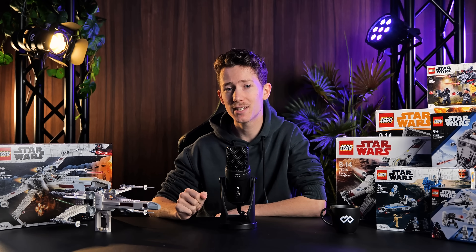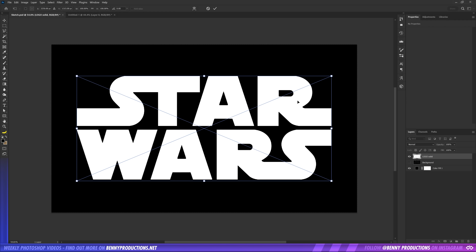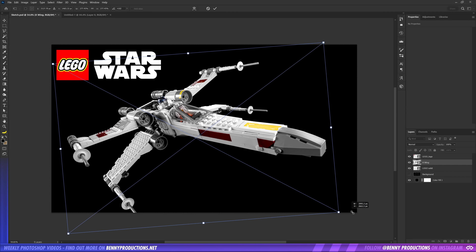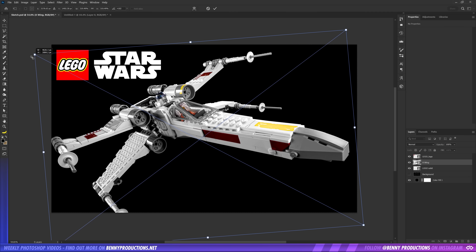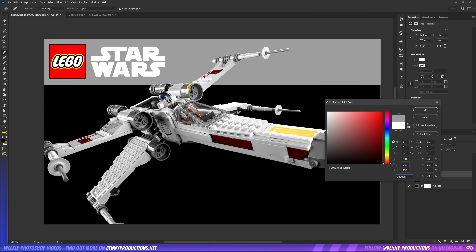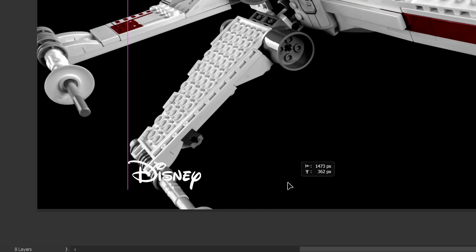Before we can really move on, we first need a basic template for the box. I made a new document and added the first two logos in the right corner, since we found out that's a rule. Then the X-Wing. I imagined some of the other elements that would be added later and tried fitting it in there nicely. These rectangles are going to be the base elements for later, and the last little thing for now, the Disney logo down below.